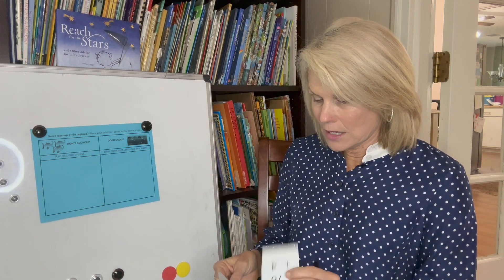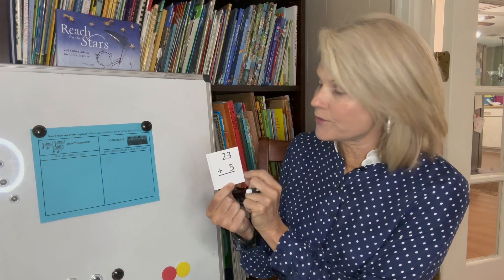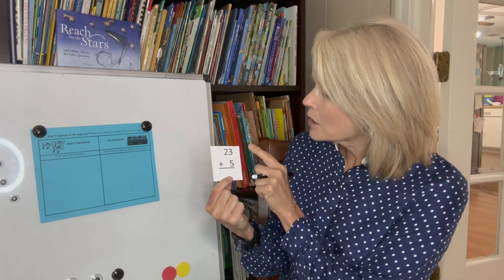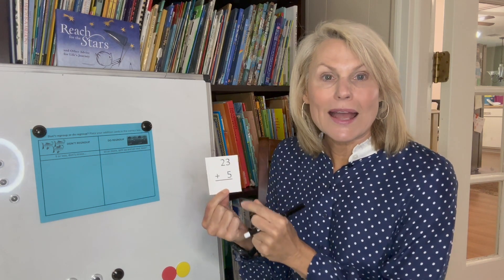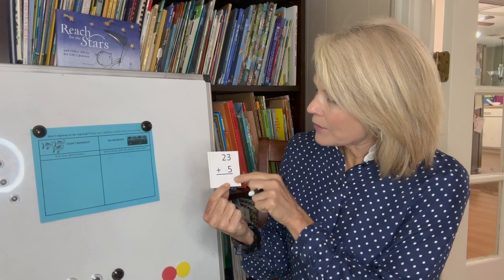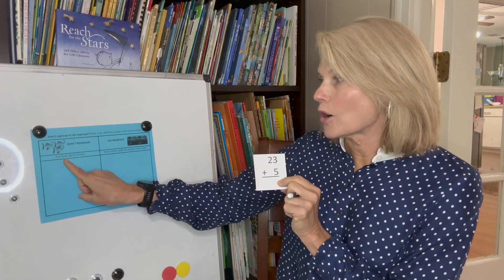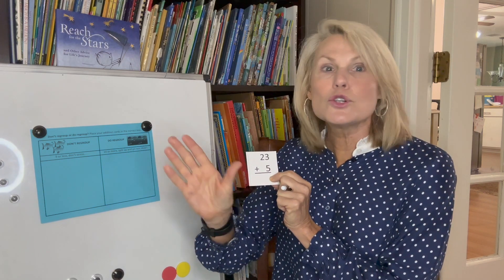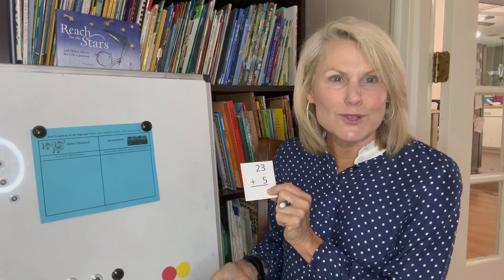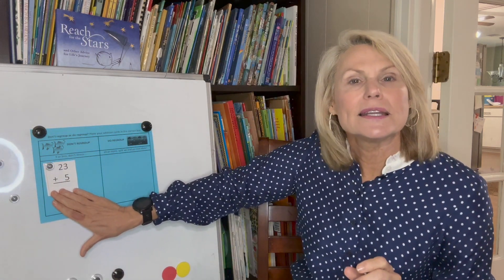Let's take a look at the first one: 23 plus 5. Have your child say '23 plus 5.' The first thing we're going to do is add the two numbers in the ones column. 3 plus 5 gives you 8. Your child may need another strategy — let them figure it out. Now we've got 8 in that first column. If it's 9 or less, don't stress — it means you're not going to regroup. So put it in the right column.